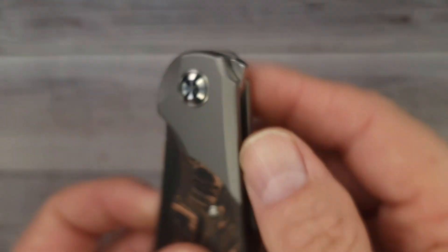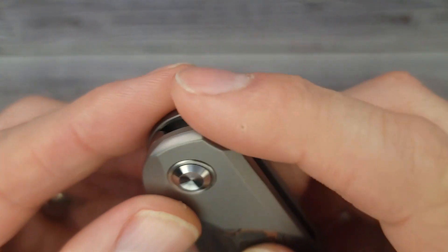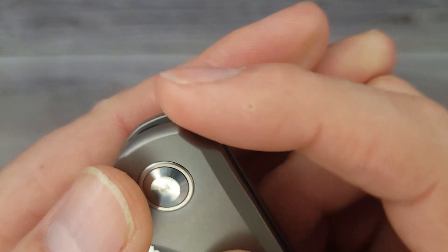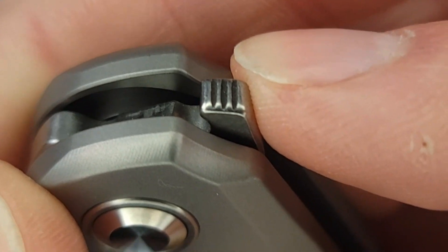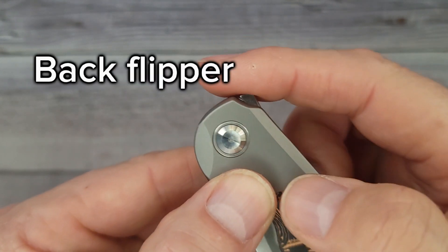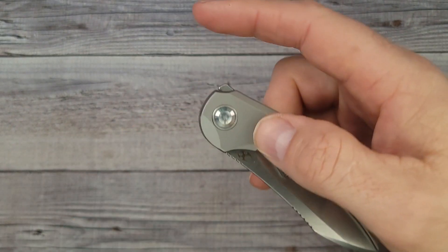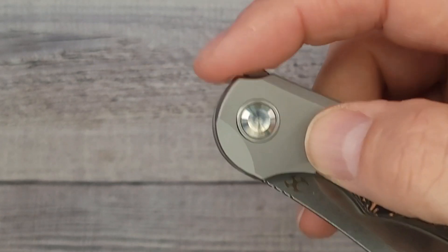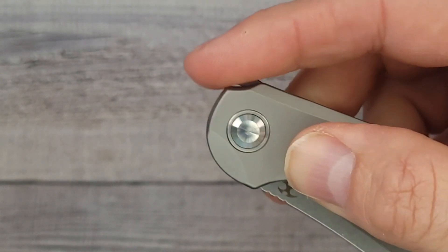This has titanium bolsters and a very, very low profile back flipper. Would you look at that? The jimping on the back flipper — you almost can't feel it. I'm not sure why it wasn't deeper or more grabby. In my opinion, if you're going to have a back flipper like this, you want to make sure that it's grabby. But check this out — this one is designed where you roll your finger across the top of the bolster and it opens.